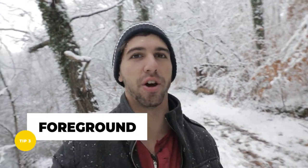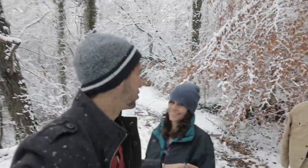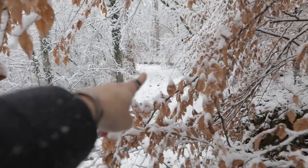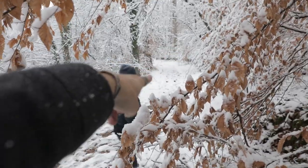Another tip is make sure there's foreground in your photo. It just adds an awesome dynamic to it. So I'm going to use my mom as the model and I'm going to shoot through these leaves right here, and she's going to be over there in the background. I don't know exactly how I'm going to frame it up yet, but you're about to see in just a second.